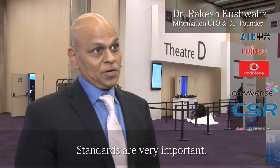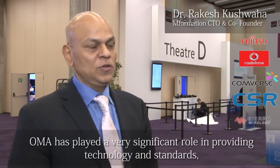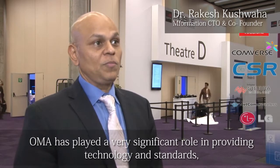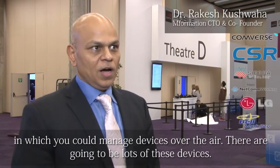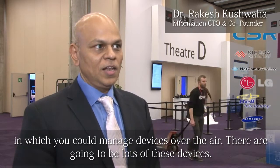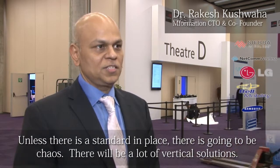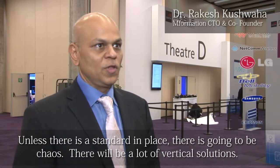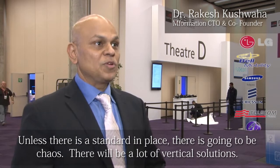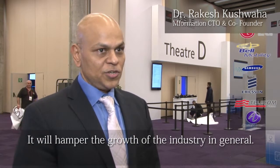Standards are very important, and OMA has played a very significant role in providing technologies and standards with which you can manage devices over the air. There are going to be lots of these devices, and unless there are standards in place, there is going to be chaos. There will be a lot of vertical solutions, and it will hamper the growth of the industry as a whole.